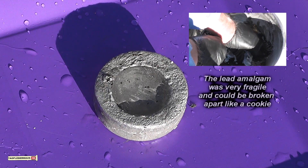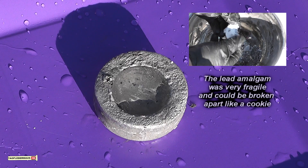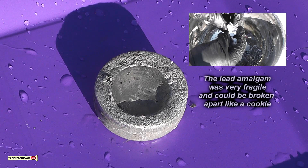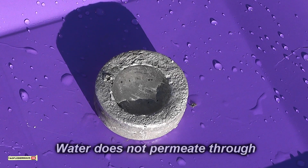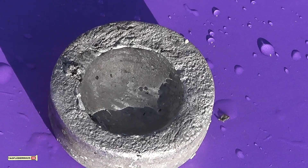Now we'll add water to it and see if it actually does hold water. And it's holding the water perfectly fine. Remember the surface tension of water is much much lower than that of mercury.